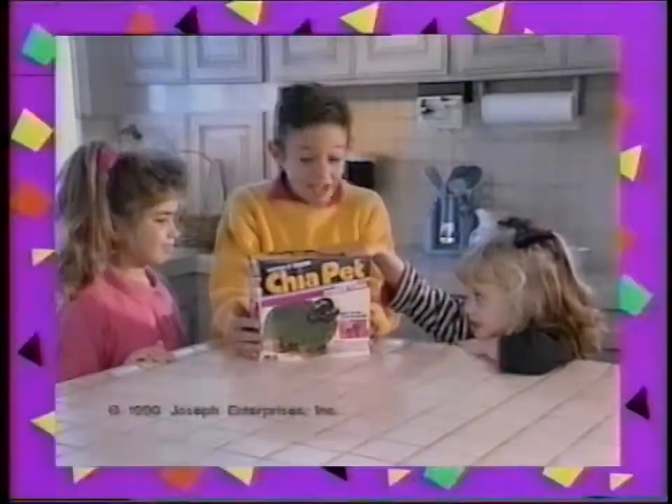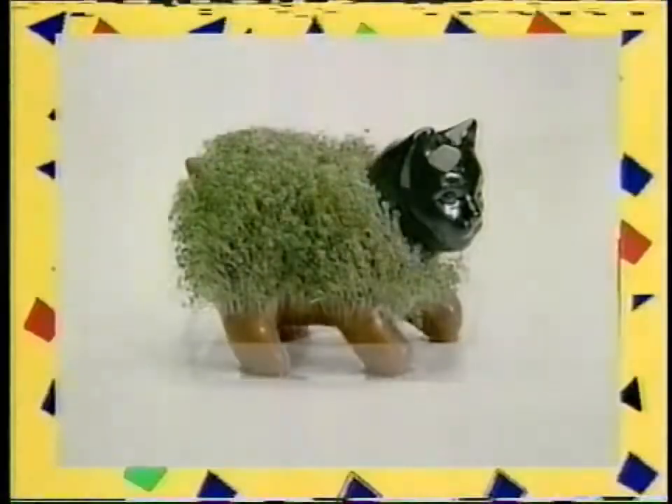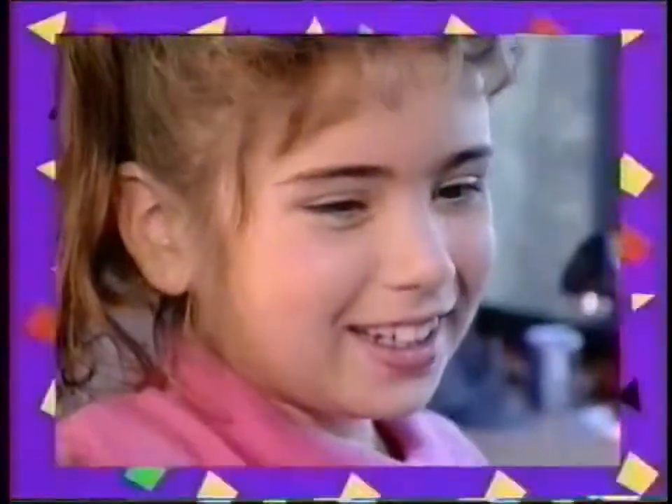Wow! Mom got us a Chia Pet! Ch-ch-ch-chia! How does it work? It's fun and easy!